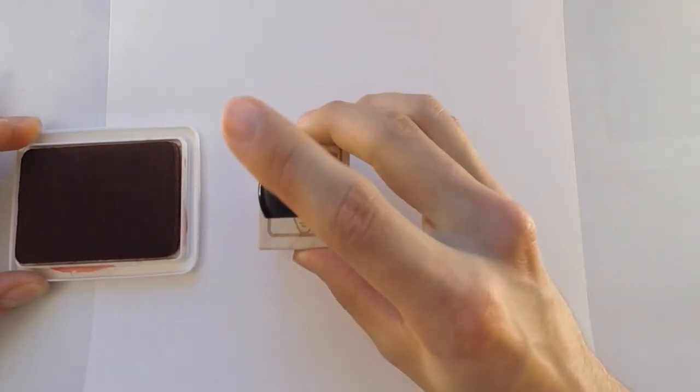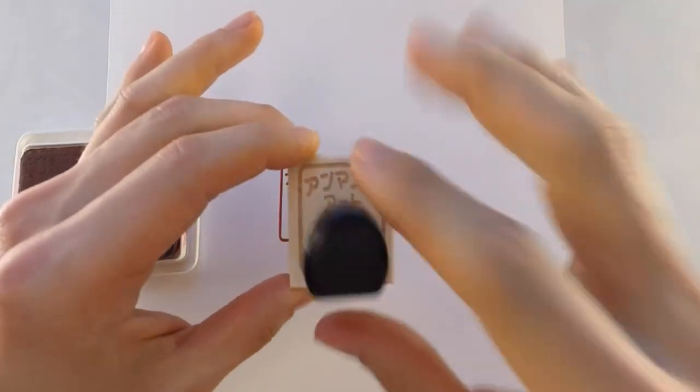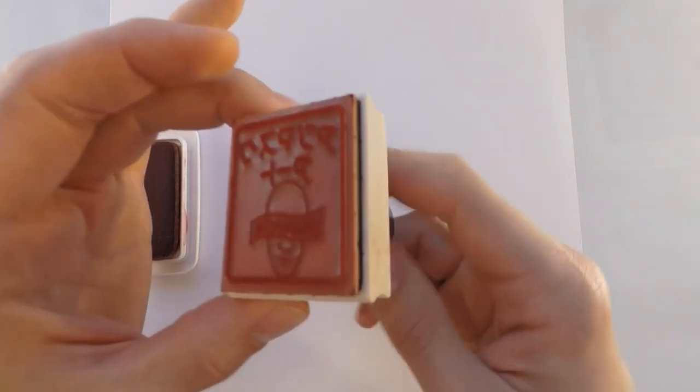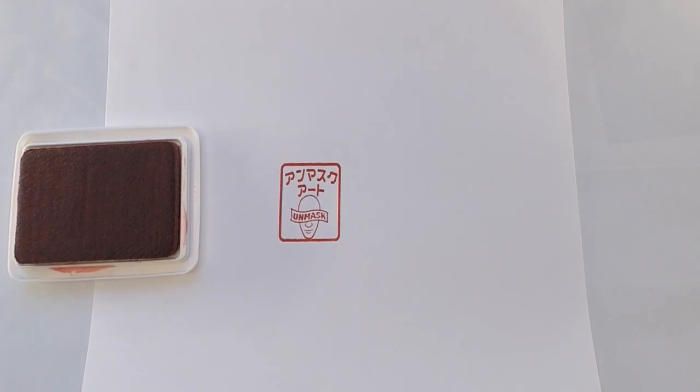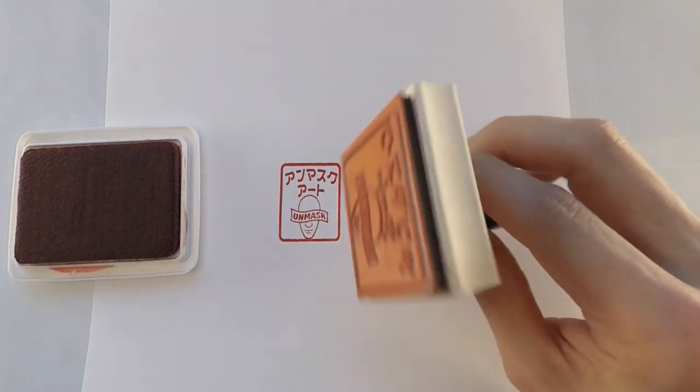So I got these custom made, and they're made out of wood. And as you can see, it has the engraving on top, which looks really cool. And it looks great. I also got a 2 inch by 2 inch.